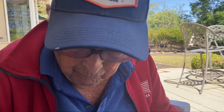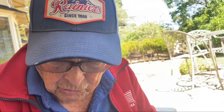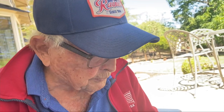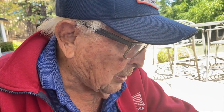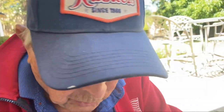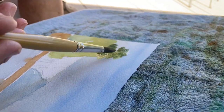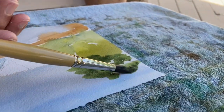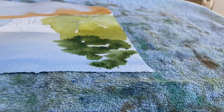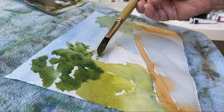If the brush doesn't work that well, you change it. Some more green — I'm using a payne's gray and yellow, lemon yellow. We have to note when you're painting anything, especially trees, where the sun is. The sun is coming over on my left, going over this way. I'm using the side of my brush, turning it this way and that way.